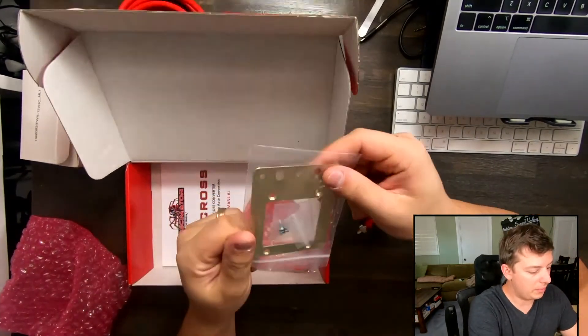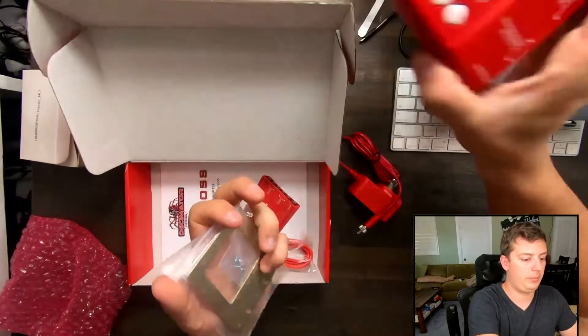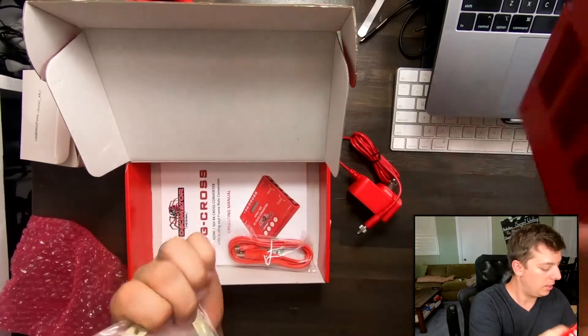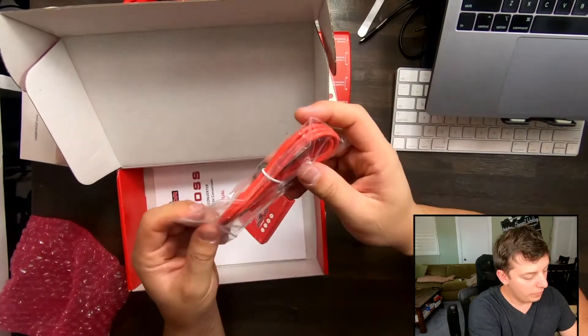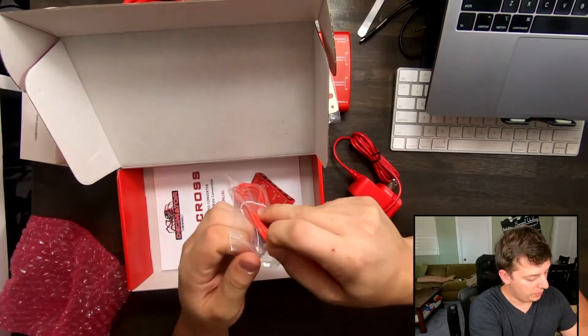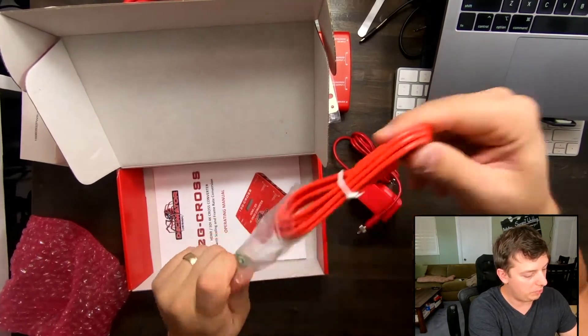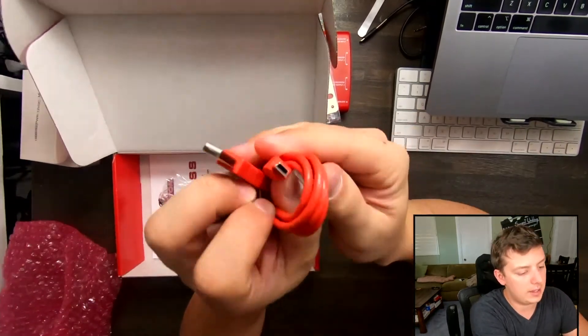We have a mounting bracket, which allows you to connect to the mounting bracket holes on the device, so you can mount it on something for a permanent install. And then we also have a USB cable — this is a mini, not a micro, a mini cable.